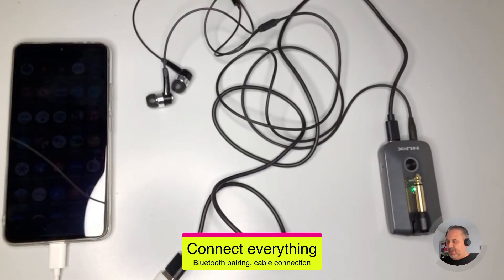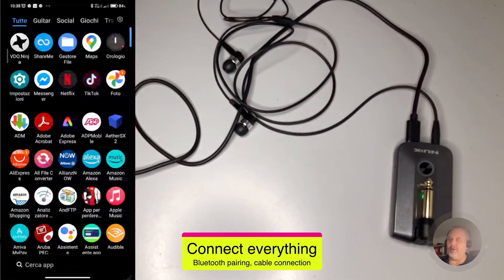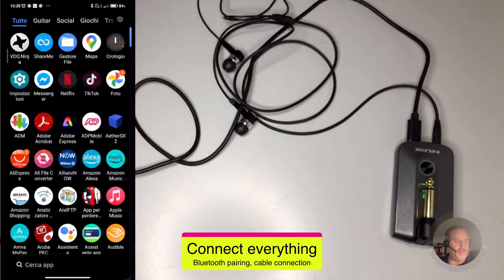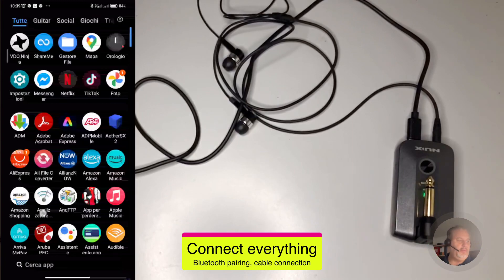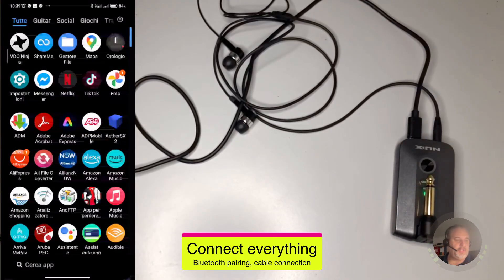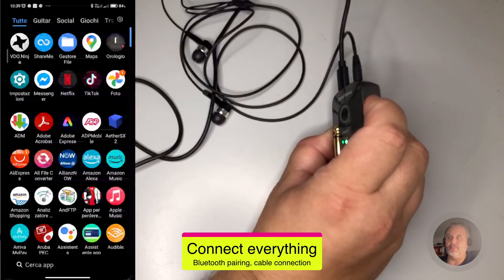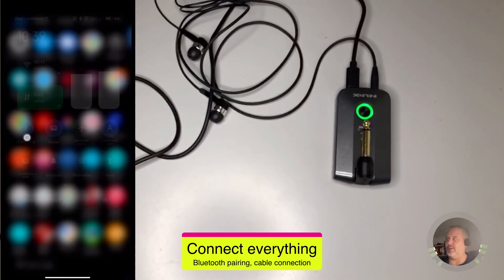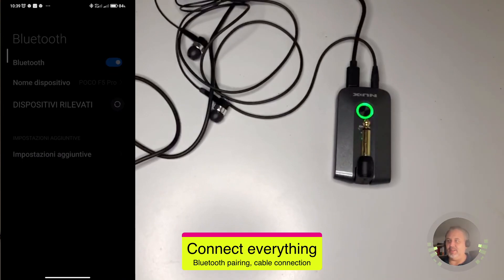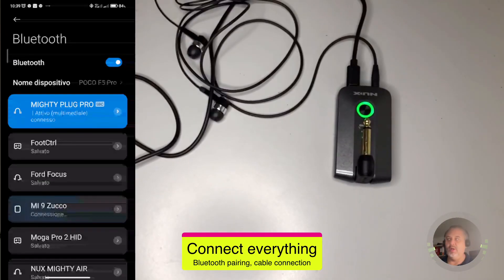Once fully connected with the cables, you also need to make sure your NUX Mighty Plug Pro is connected through Bluetooth to your smartphone, because this is how we are going to play the backing track. The smartphone sends the song through NUX Mighty Plug Pro exactly as it would a Bluetooth speaker. Turn it on and pair it with the regular Bluetooth, and double-check that it is connected through regular Bluetooth.